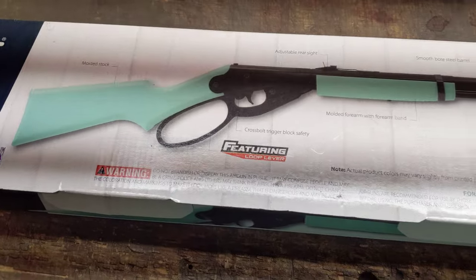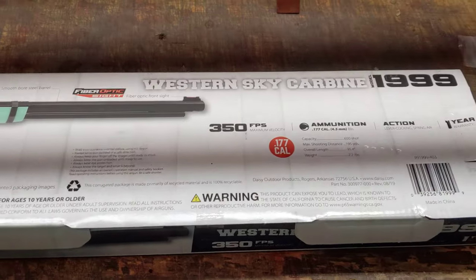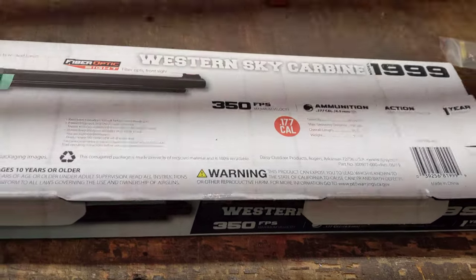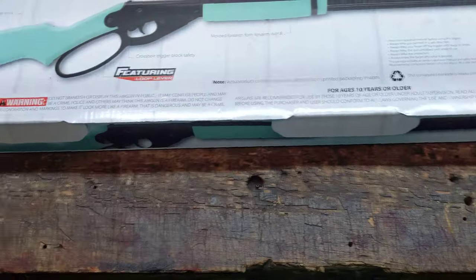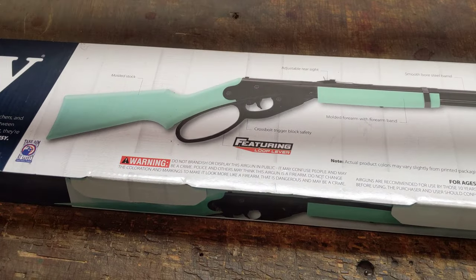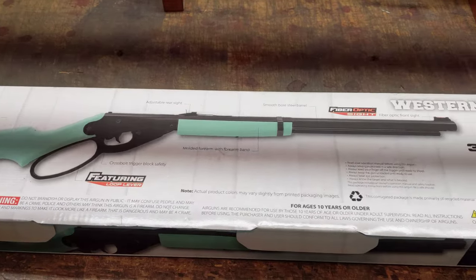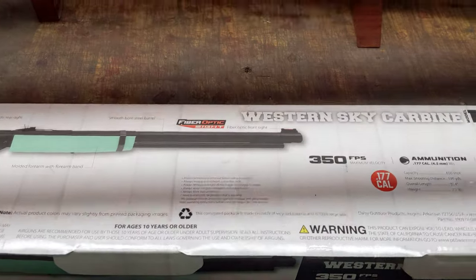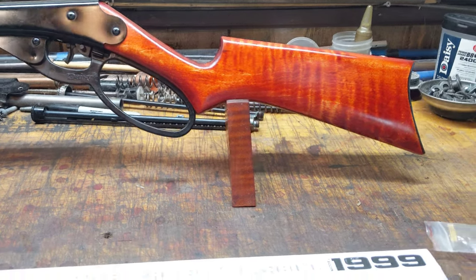The gun you're looking at is a Daisy Model 1999. This started out as a Western Sky carbine, and you can tell that because it comes with kind of an azure blue stock, according to the box. The customer that placed this order wanted two guns done — the same but a little different — because they'll be retirement presents, and he wanted to be able to differentiate between whose gun belonged to who.